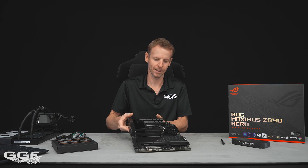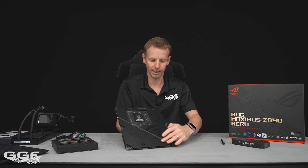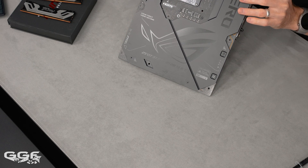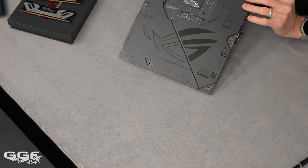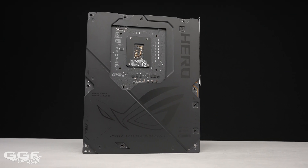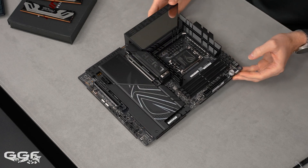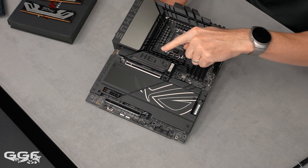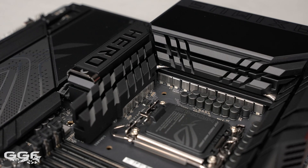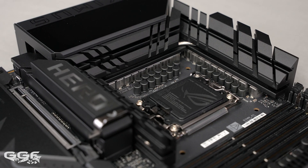This is a heavy board — standard ATX. I believe only the extreme is going to be E-ATX at the start. Their current lineup includes the Apex, Hero, and Extreme as the top dogs. We haven't seen anything about a Formula yet. There's a nice backplate on the back that also acts as a heatsink. The VRM cooling wraps all the way around — modules at the bottom, side, and top — and there's a heat pipe that goes all the way through.